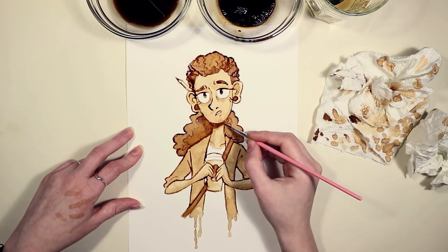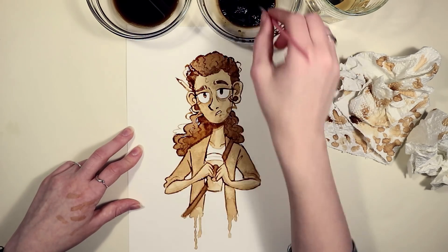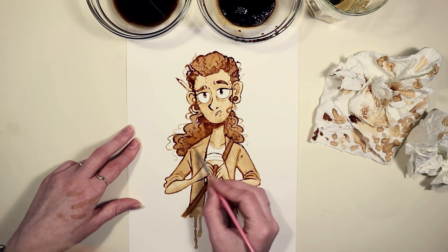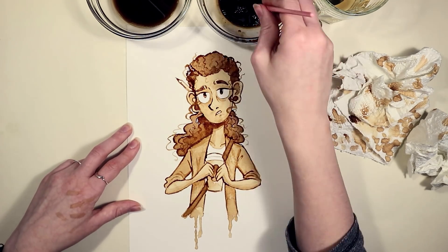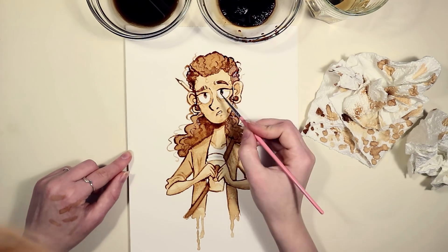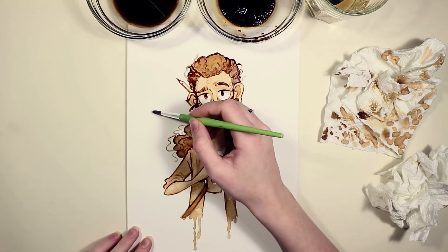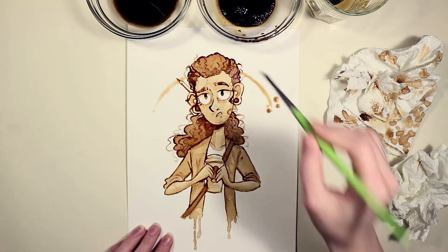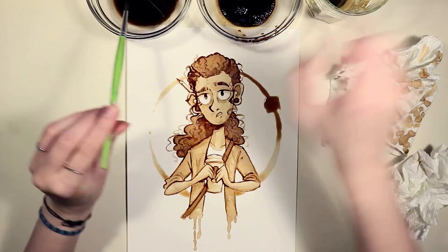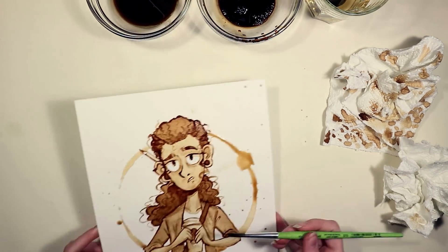I also felt like when I started to add the outlines is when the piece really came together, because the whole time I was laying down flat colors I was looking at the original sketch and thinking this doesn't have the same feel. But when I got the outlines in there it got this messy and more like my style kind of feel, if that makes any sense. I'm very very happy with the outlines and I also love the effect that all of the loose strands of hair give because it just makes her look so messy and tired. In the end I decided I wanted to put like a coffee cup ring around her, and I was contemplating taking a big bowl and dipping it in coffee and putting it on top.